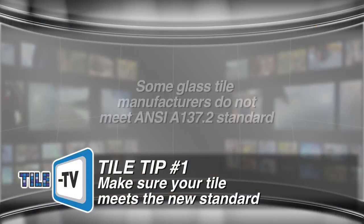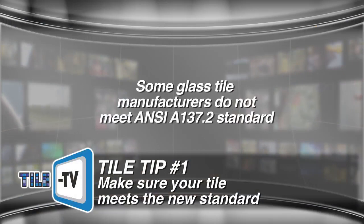Tip number one: ensure your tile meets the new standard. Some glass tiles available through small boutique glass tile manufacturers do not meet the requirements of the new 137.2 standard. It's important that each one be assessed for suitability for your project usage.